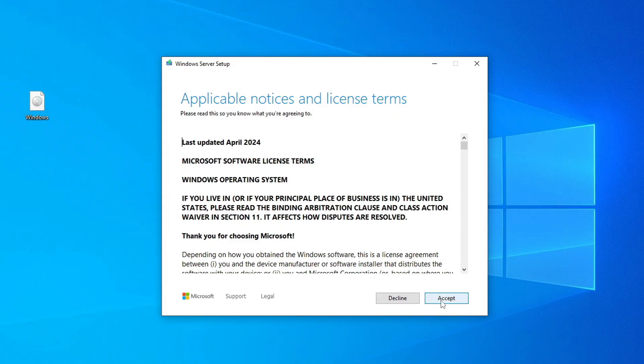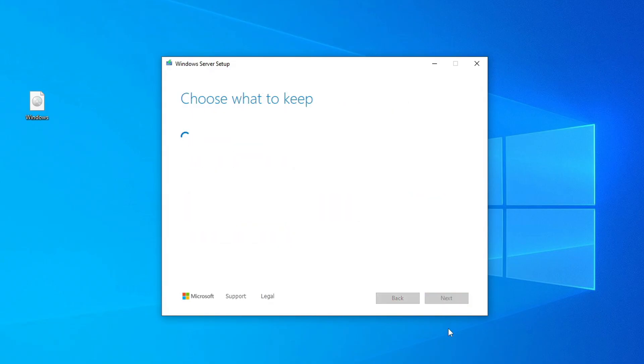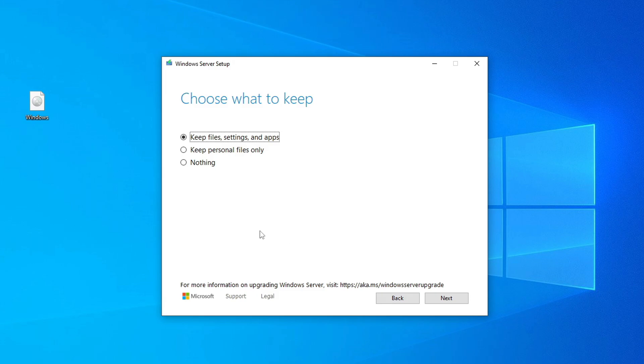Accept the license terms. Now we're offered three installation options: Keep Everything — your personal files, settings, and apps; Keep only personal files like photos, videos, and documents; or Keep nothing, which is essentially a clean installation of Windows 11. I'm choosing the first option, Keep Everything. Then click Next.